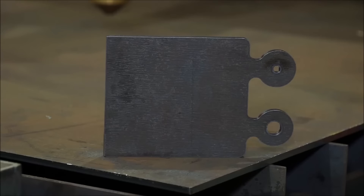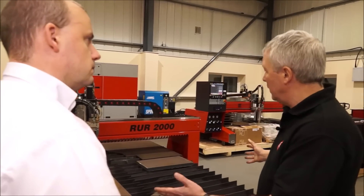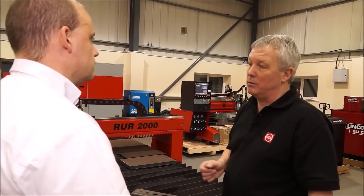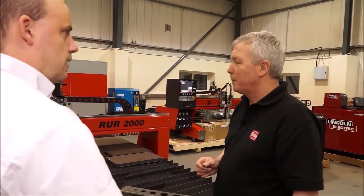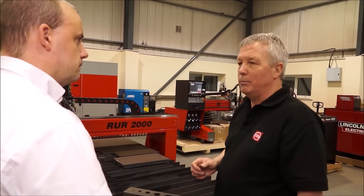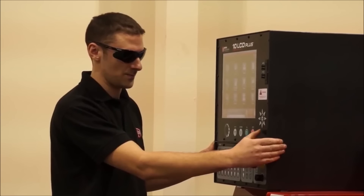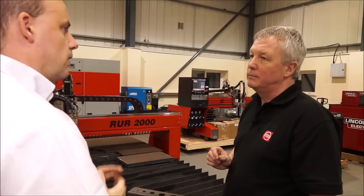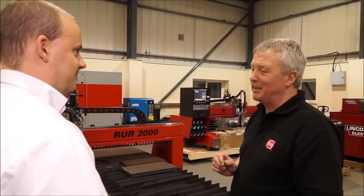In terms of price, it depends on the size of the machine you go for. You can start with this turnkey package at around 50k, going right the way through to 140-150k for a really big machine. The control on this machine — is it easy to use? Absolutely bulletproof. We use a standard controller across all machines. It's reliable and we can get support and service from anywhere around the world.